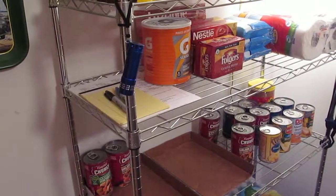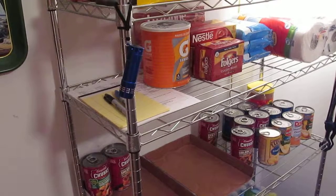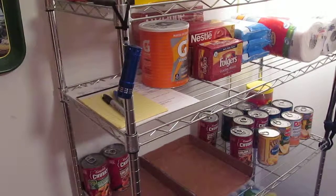OnTheEdSurvival here. Welcome back to our weekly prepping series. This week we're looking at weeks six and seven.